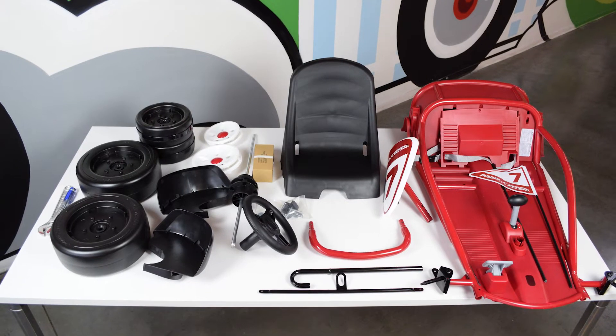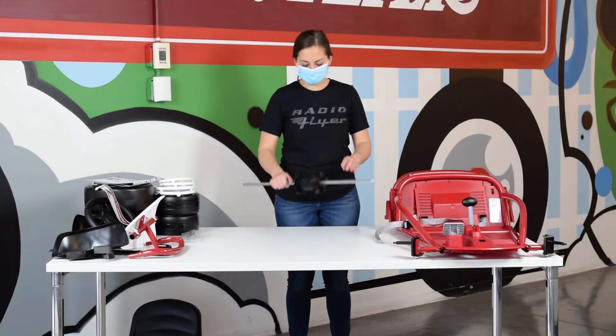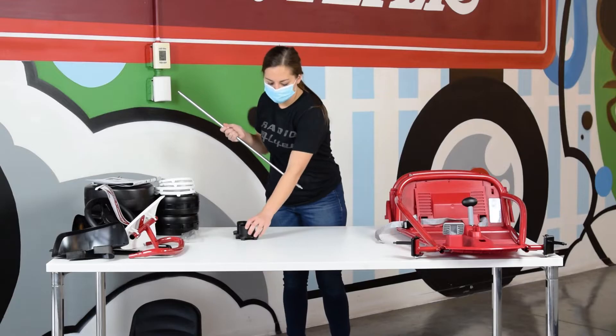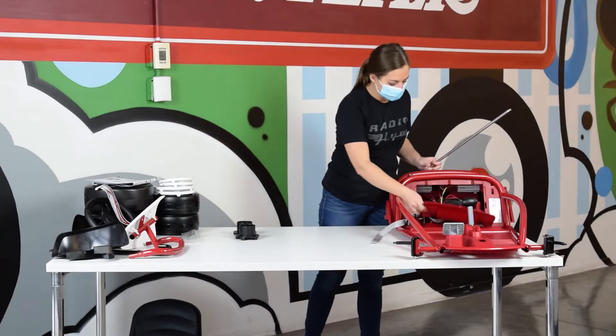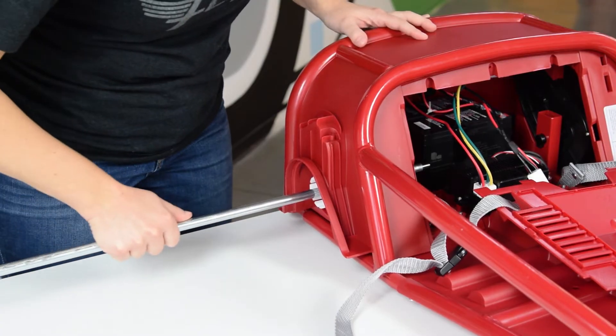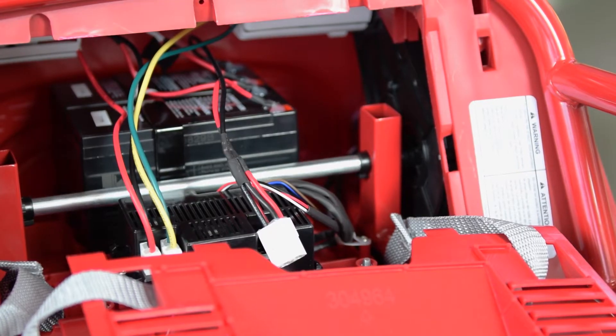Today we'll be assembling the ultimate go-kart. First, slide the rear axle through the back of the go-kart body. The axle should slide through the gearbox on either side, then through the rear bin and out the other side of the go-kart body.